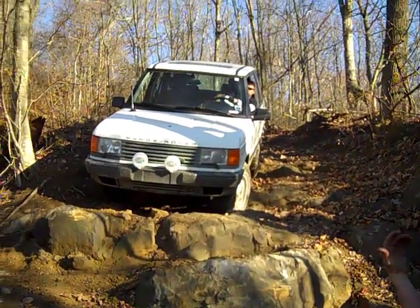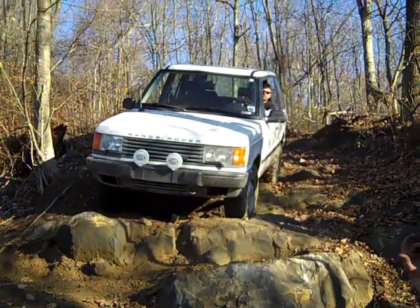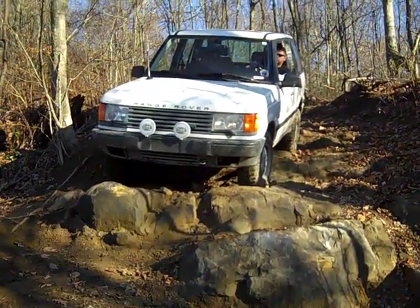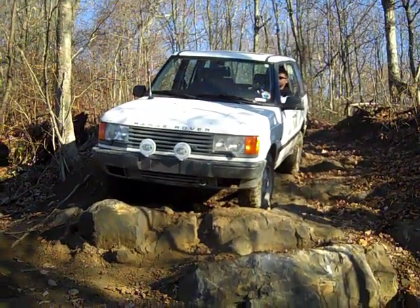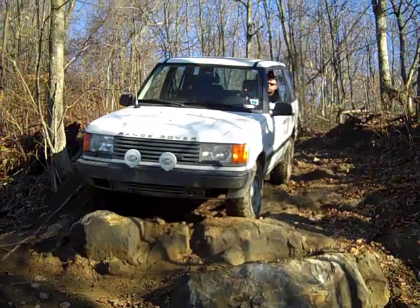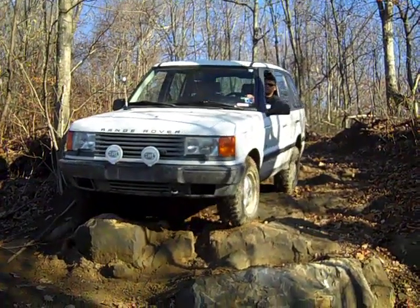All right, nice and easy. That's good. The back is going to come down now, I know. But this rock — we're just going to have to do this real easy. I think I'm going to keep it right there for a few minutes, even though it's going to scrape on its axle.